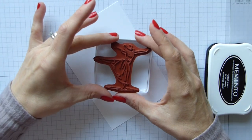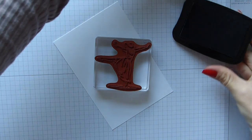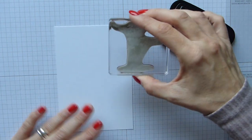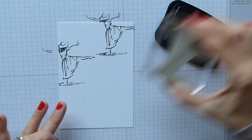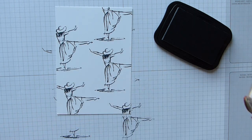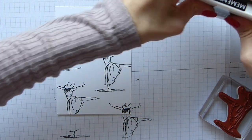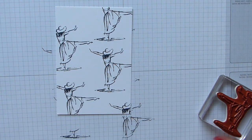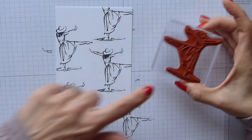I'm just going to pop the image on my d-block. I've got my Memento Tuxedo Black ink and I simply stamped random images on and around the card — they don't have to have any particular placement. Then I've used my Stampin' Scrub with the Stampin' Mist — just give it a spray and you can use it to clean off your Memento ink pad.